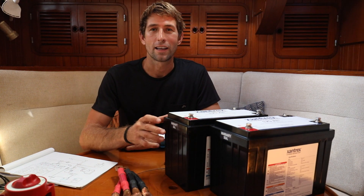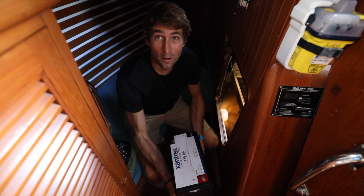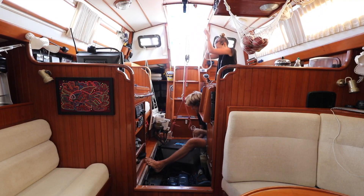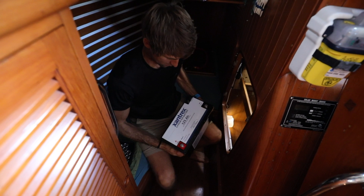Let's go ahead and get these into the compartment and we'll go step by step through how we're wiring them. I love how light these are — to get 125 usable amp hours out of our other battery we had to have a block and tackle to lift it. These are heavy, but they're only 33 pounds each.